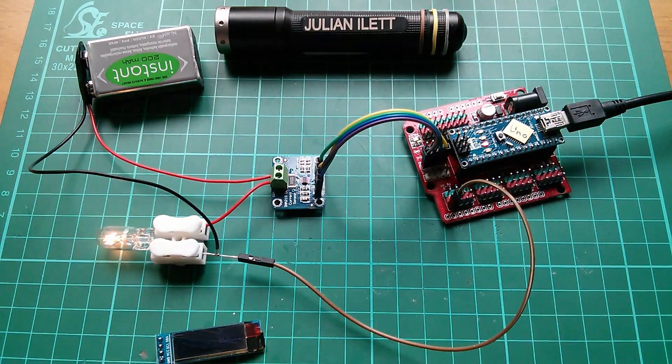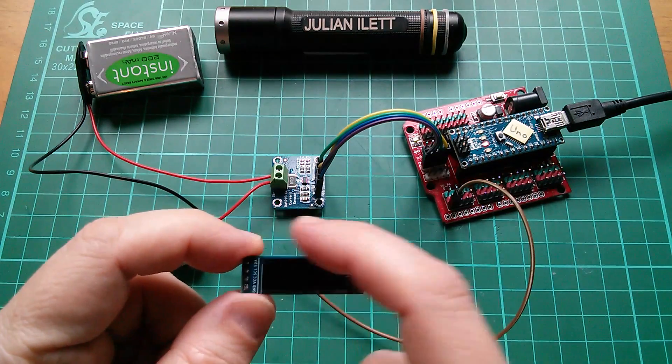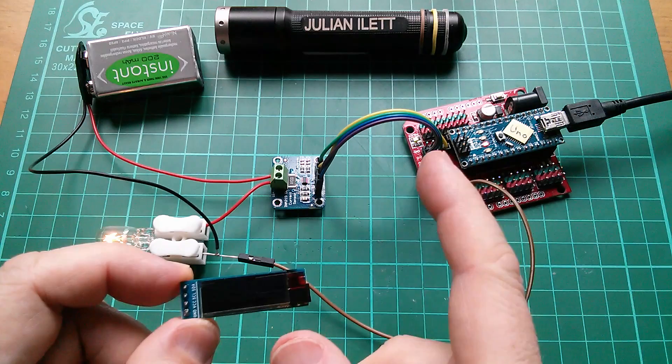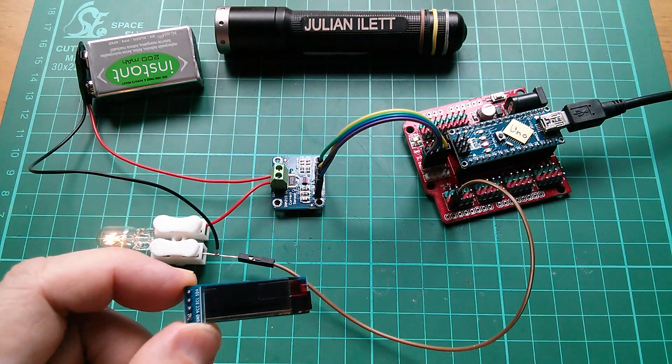That's all I wanted to do today. Next time I'm going to add this little 128x32 OLED so that we can have the current being drawn through this sensor displayed on the screen.